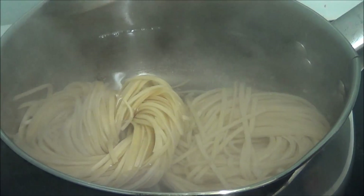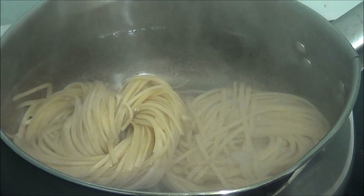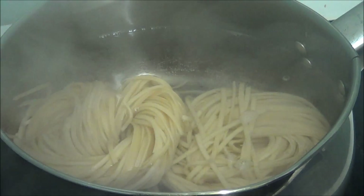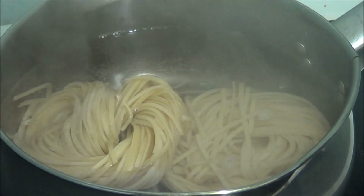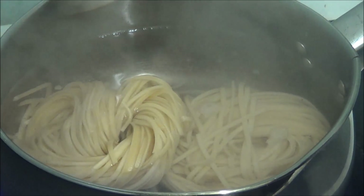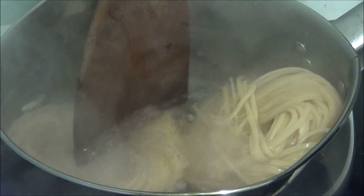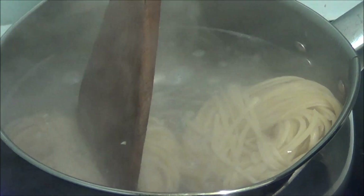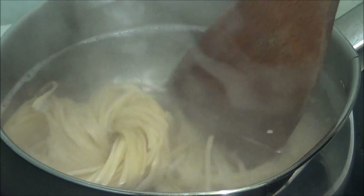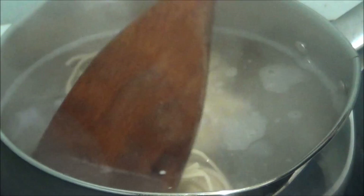It says it needs to boil for five minutes. So I'm going to use my — to submerge them.